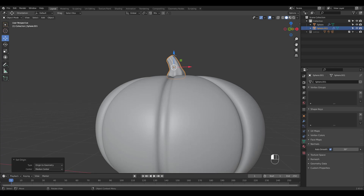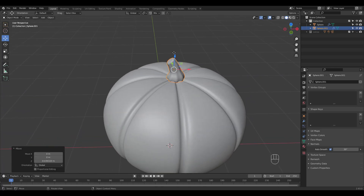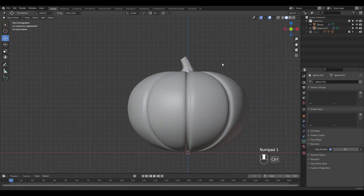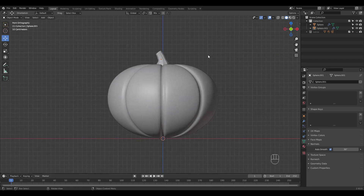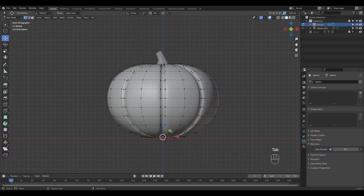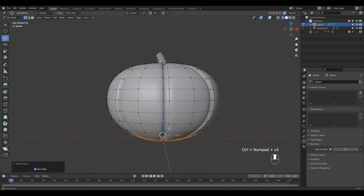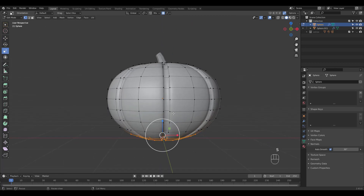I'm going to set the origin to geometry and place it. Let's take some time to refine the shape.